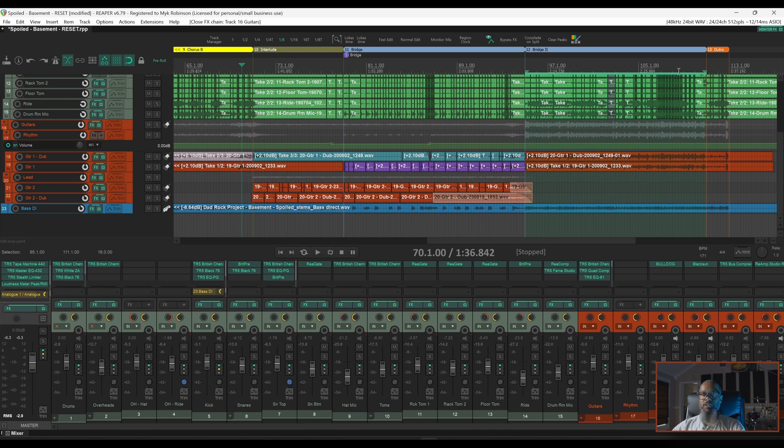I'd like to take a closer look at this last section before the outro. I've got my region selected and I'll turn on repeat so we can focus on this area. I'll also solo the guitars for a moment.